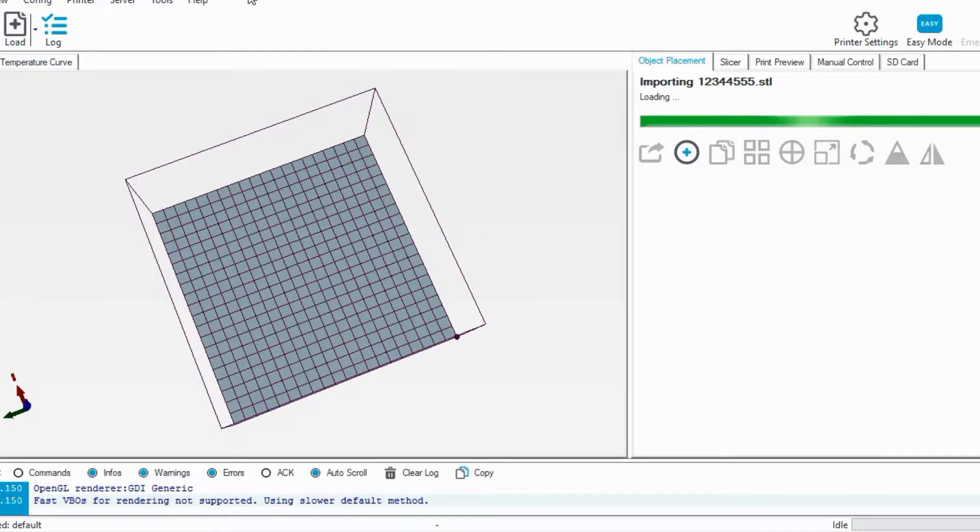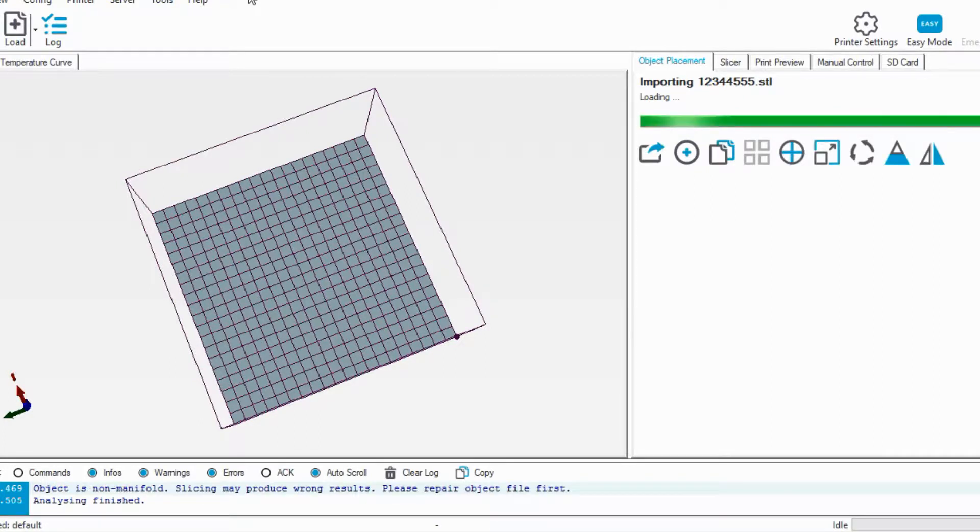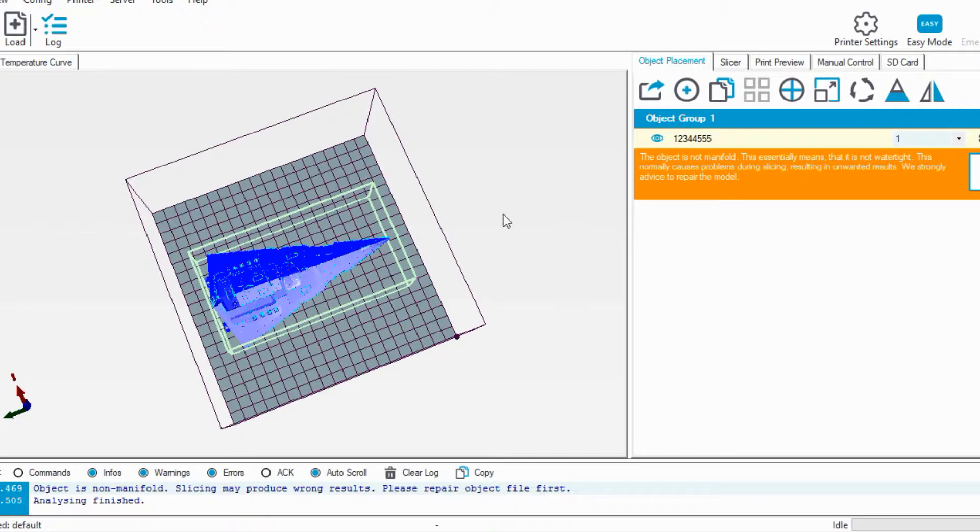Oddly enough, this file that I downloaded is called 1, 2, 3, 4, 4, 5, 5, 5 — I don't know why — so it took me a little bit to find it, but I finally found it.